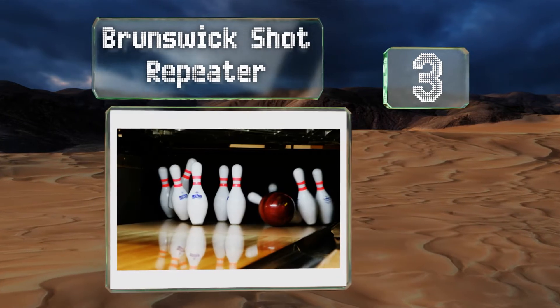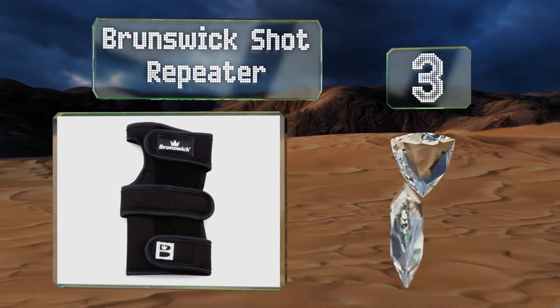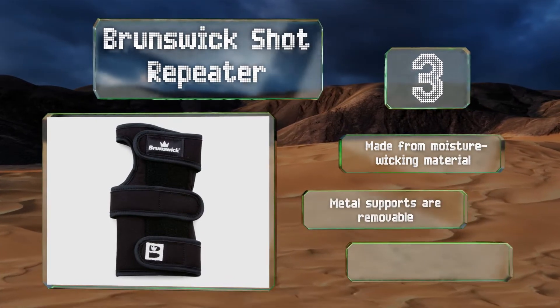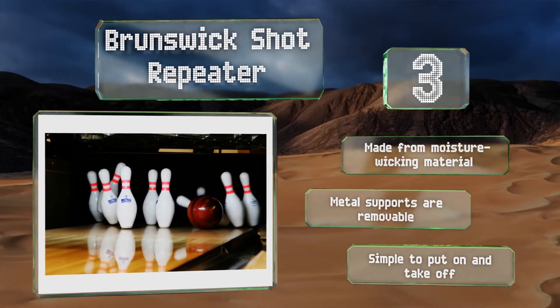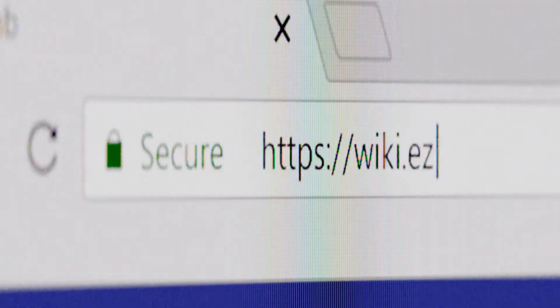Nearing the top of our list at number three, if you want to improve your release consistency before the next big tournament, the Brunswick Shot Repeater lives up to its name. It provides a high level of support through hours of practice and can greatly reduce the chances of pain and fatigue. It's made from a moisture-wicking material and the metal supports are removable. It's simple to put on and take off.